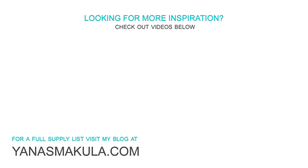So this finishes my video. Be sure to visit my blog or check the video description for the full list of supplies I used to make these projects. Thanks so much for watching — if you have any questions, please leave them in the comments section below, and be sure to subscribe to my YouTube channel if you haven't yet done so. Thanks for watching, I'll see you next time!